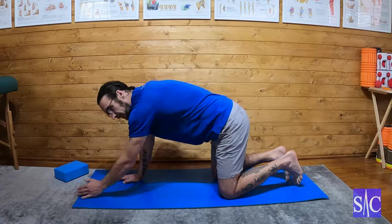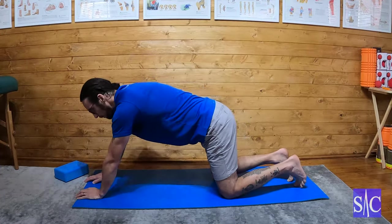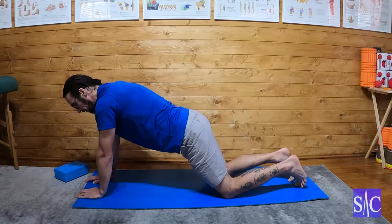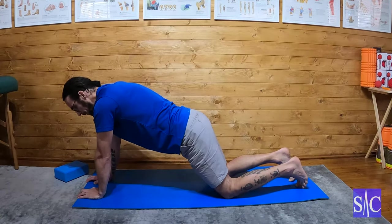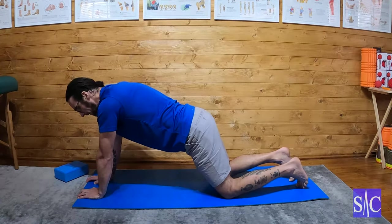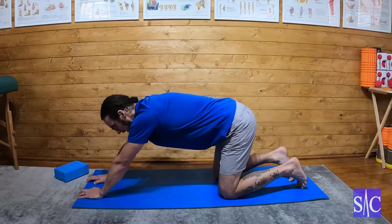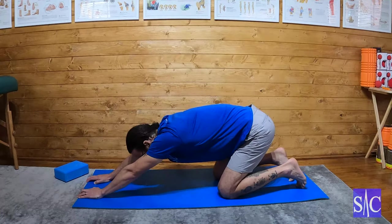Without a shoulder problem, this isn't a hard exercise, but if you have a shoulder problem it can be quite demanding. So if I lean forward at the hips, I've got my shoulders just about above my hands, I'm going to push my fingers into the floor just to keep my hands in place, and then I'm going to kneel back into like a crouched position.